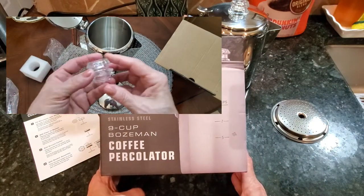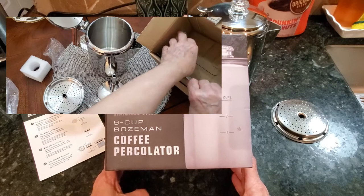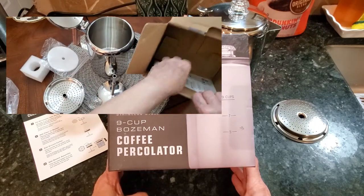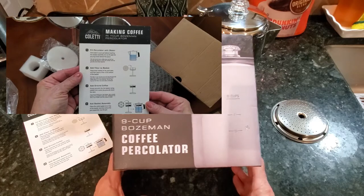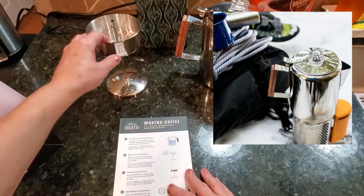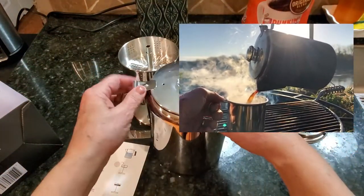It's very simple to use and this is great not only for home use but if you're a camper or an outdoorsman you will definitely appreciate the Coletti nine cup coffee percolator. You can take this with you outdoors and easily make yourself a delicious freshly brewed cup of java. I'm going to show you how easy this is to use and just quickly go over what it looks like.